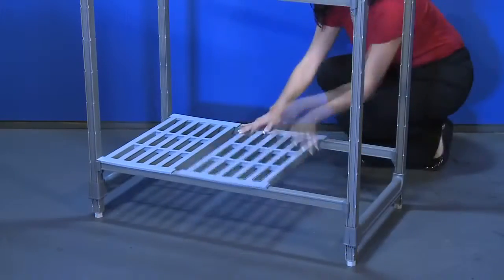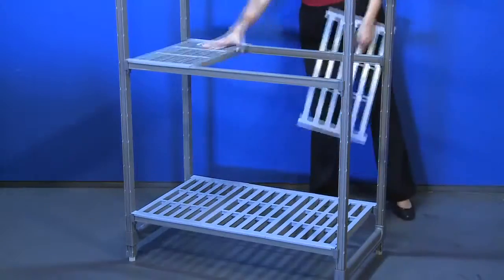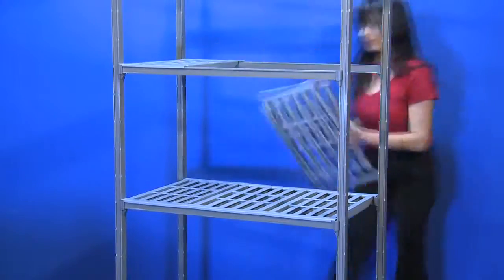It is time to complete our assembly by adding the shelf plates. Place all the shelf plates onto the traverses.